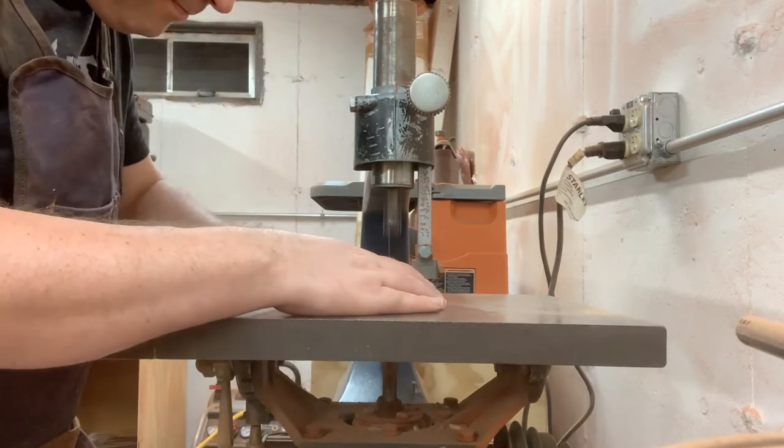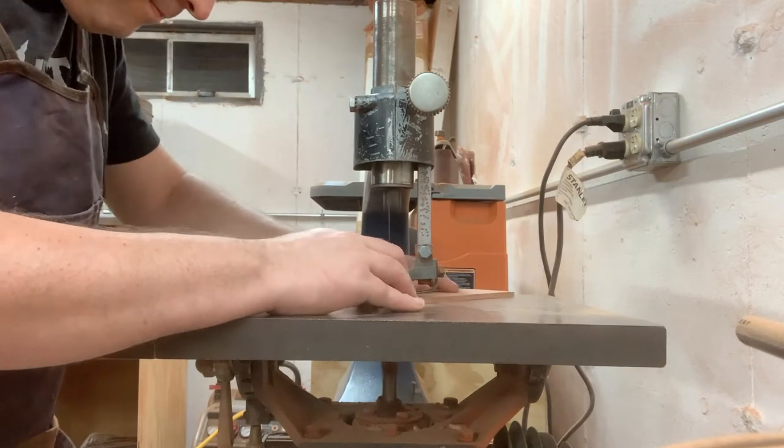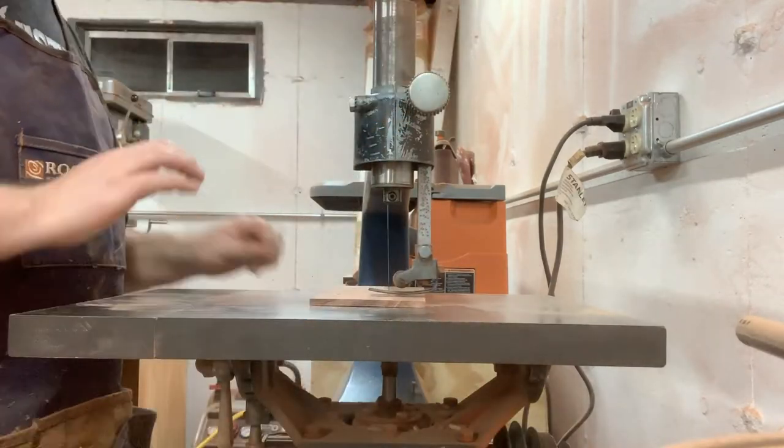This was the first time I had ever tried to record the scroll saw, and I realized after the fact that this angle is not very conducive to an enjoyable watching experience. But I figured I'm trying to record the good and the bad of my process of learning how to make videos, so I included it.